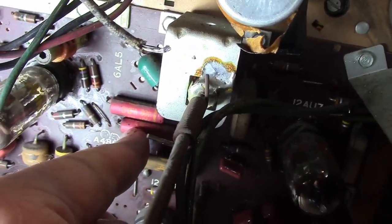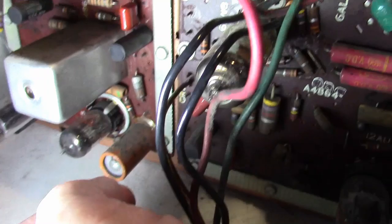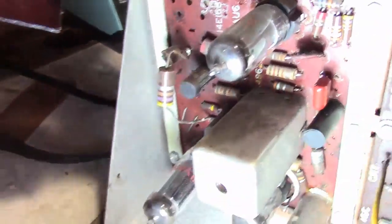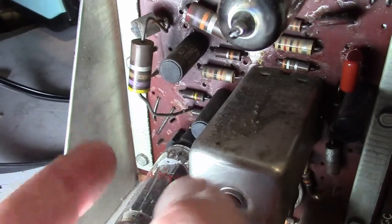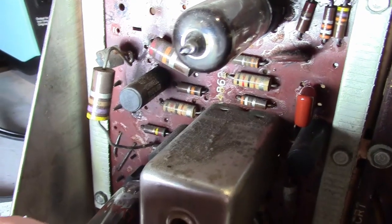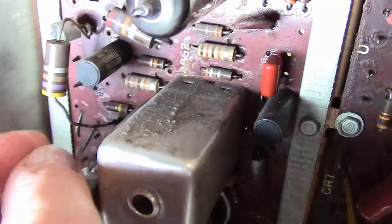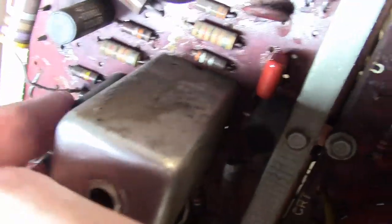I've got a couple more caps down here I want to replace — an electrolytic which I believe is the ratio detector for the sound, and a couple more vertically mounted caps, possibly paper or plastic film. Rather than spend the time testing them, it's much easier to just take them out and replace them. And then there's this component I've touched on a couple times: the stump of what looks to be a resistor that blew out completely. They lassoed one end with the replacement resistor and jammed the other end in — clearly replaced from the top side.